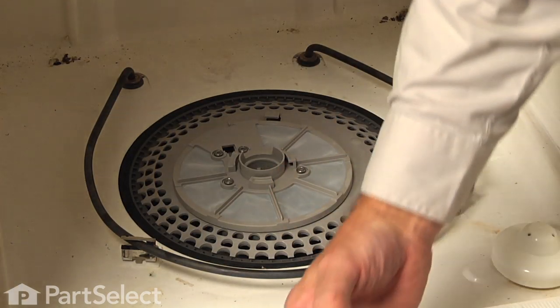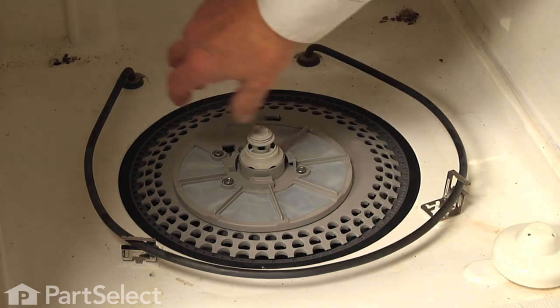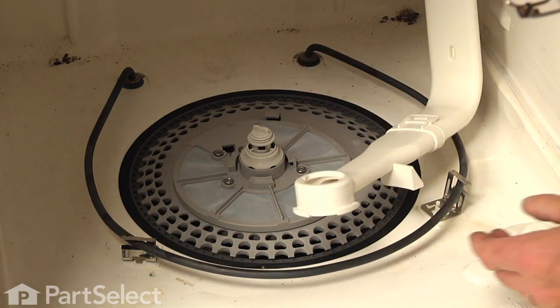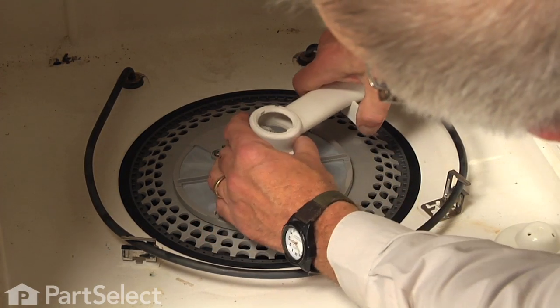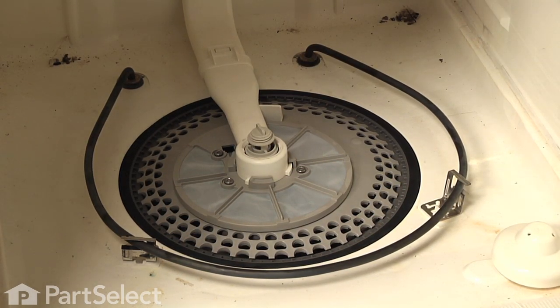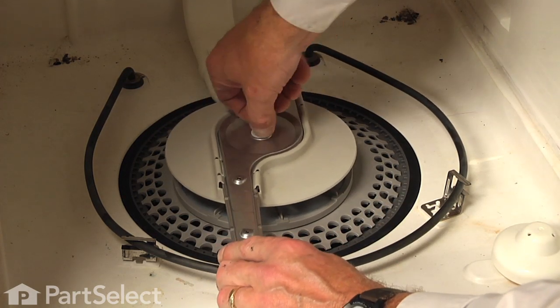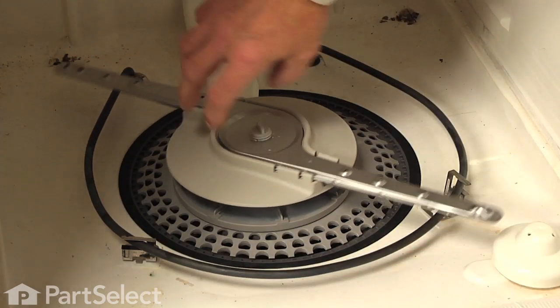Our next step will be to install the lower spray arm bearing and the nylon washer — just sit them right in that opening. Next we'll reinstall the manifold: line that up, set it over the top of that bearing, and rotate it counterclockwise until it locks in position. Reinstall the two screws that secure that manifold — one to the back wall and one to the ceiling. Next, install the lower spray arm: sit it over the spray arm bearing and rotate the retainer counterclockwise to lock it in position. Make sure it turns freely.